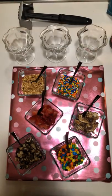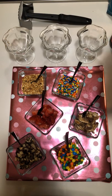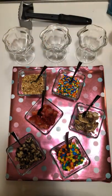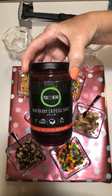Now you can also add sauces — you could add caramel sauce, you could add hot fudge, you might want to use our cherry habanero, or you could use the blackberry chipotle.